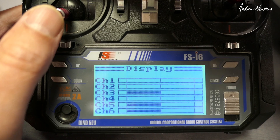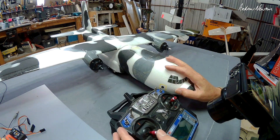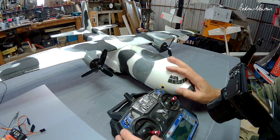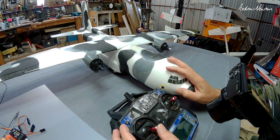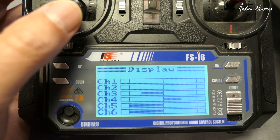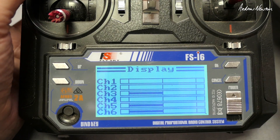Another thing to note is that I have a throttle cut switch on this model, so the throttle doesn't work when switch A is in the up position, but the differential thrust is still active, so you have to be careful. You haven't got enough mixes or switches to cut that mix out, so you can see the two motors thrusting differently and the rudder working at the same time.